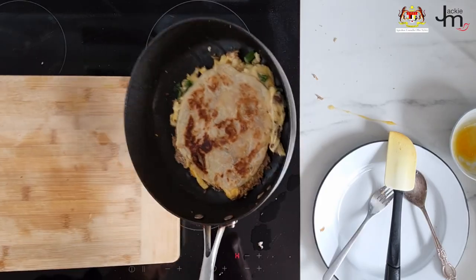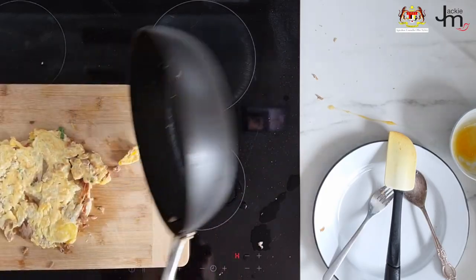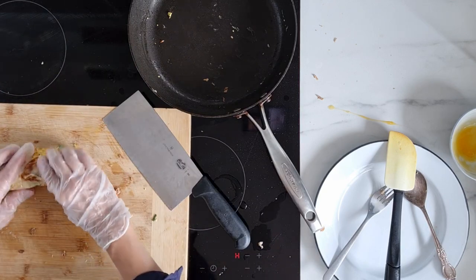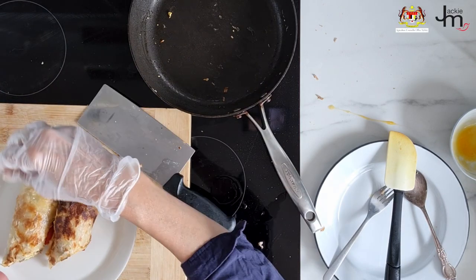Make sure it sticks to the scrambled egg. Cook it until it sets, then flip it onto the board. Add some sliced chilies if you like it spicy. Roll it up like a burrito and cut it in half before you serve it up.